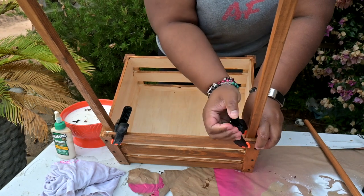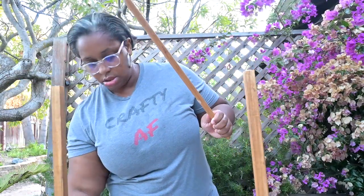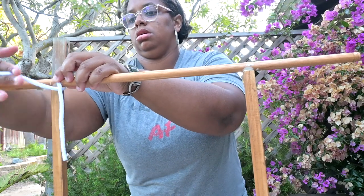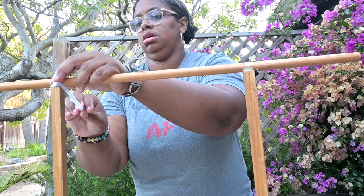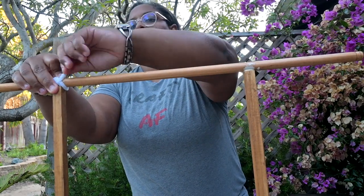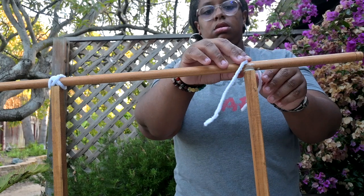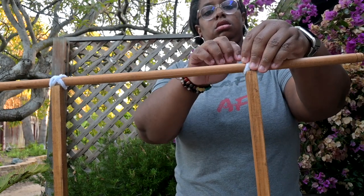I bought these clamps from Dollar Tree — they come two in a pack and have a lot of tension, great for wood projects like this. You want to clamp the dowel to the front of the crate and sandwich it as firmly and securely as you can, then repeat those steps on the other side. The only hard part with the round wood dowel on top is that it rolls. A lot of people use zip ties, but I'm using a white pipe cleaner — you can also use twine. The nice thing about pipe cleaners, or chenille stems, is they act as a secure way to keep the dowel in place. I crisscross the chenille stem around the dowel in a figure-eight pattern and twist off the last inch of the stem, then fold it down.